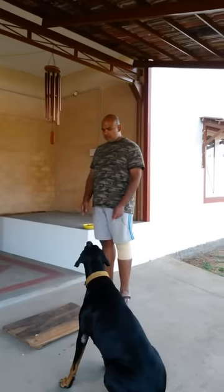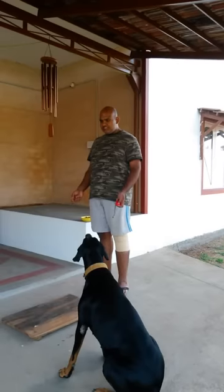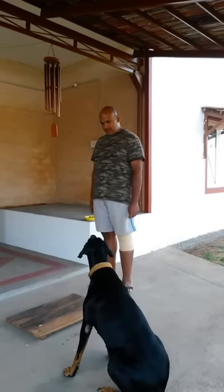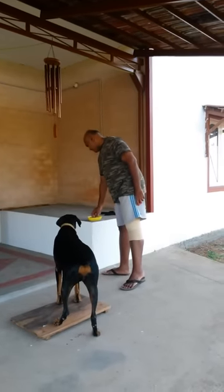You need a dog that understands the platform, so you should have played the platform game with her many times. The moment the dog sees the platform it has to be itching to get on it. You can use either the clicker or you can say yes.